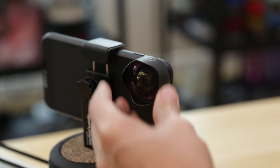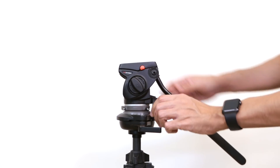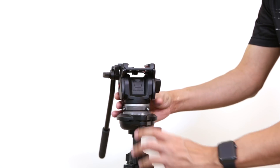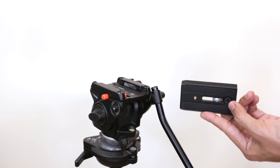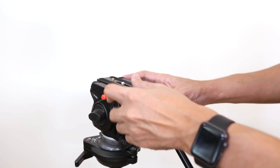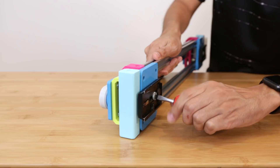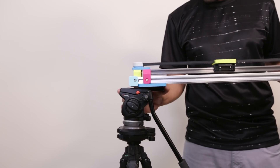My tripod features a fluid head which can do both tilting and panning, but it also has the flexibility of a swivel ball head. A quick release plate allows the camera to be easily removed from the head of the tripod. These are secured to a 3D printed plate and mounted to the bottom of the slider assembly.